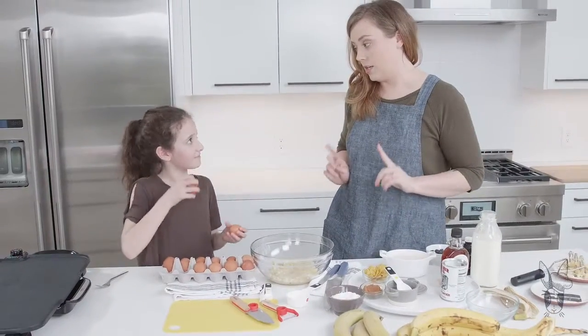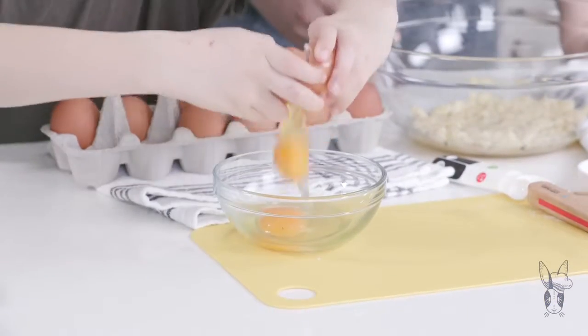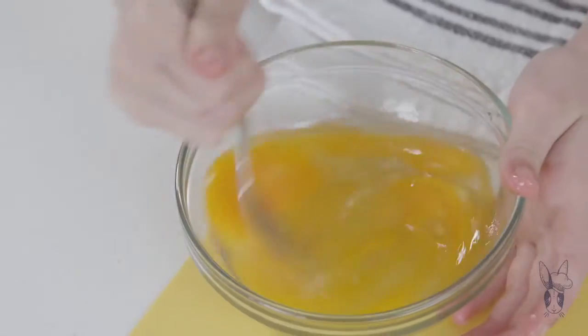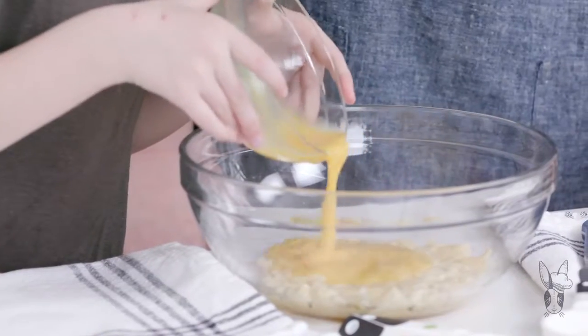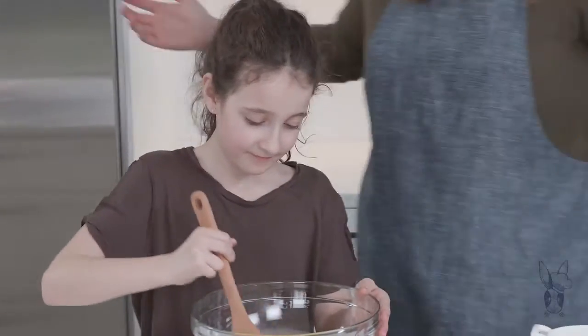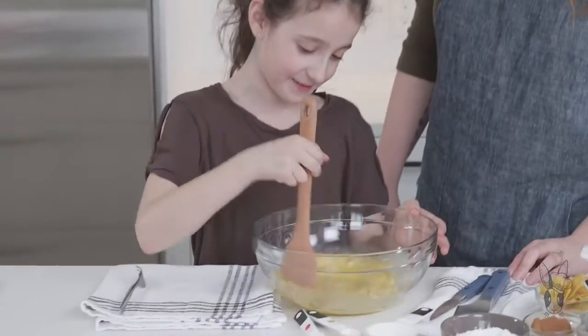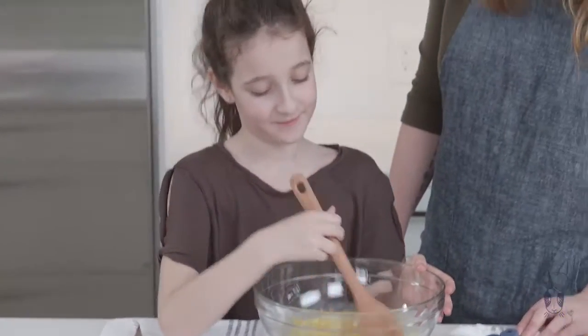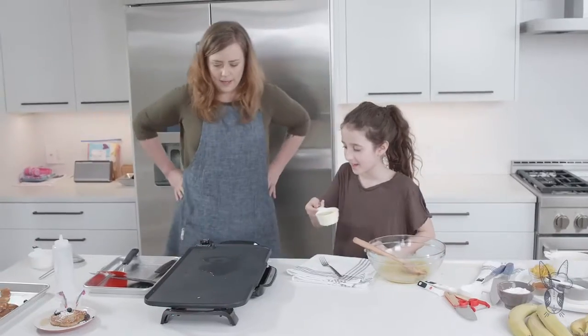I heard a rumor that you like cracking eggs. Yes, is that true? Yes. For every one banana we need two eggs. We're going to beat up that egg. Okay, what do we do now? Pour it in. Stir that around. Two-ingredient pancakes. I don't know how this is going to turn out. You are skeptical. We're not sure about this one. It looks like it's not going to work, but it's probably going to work out. We're not judging bananas by their peels. Let's go.